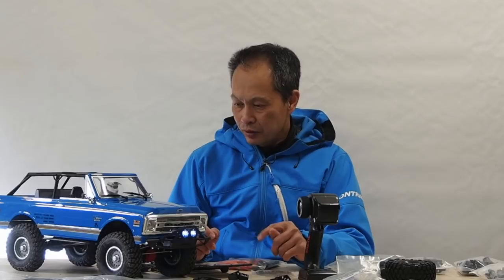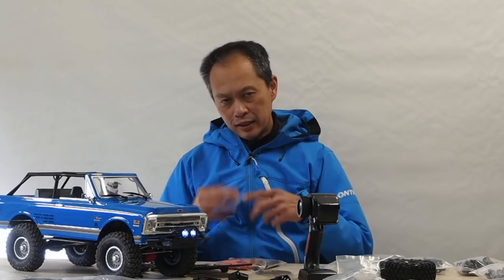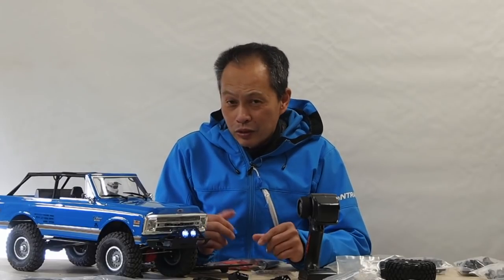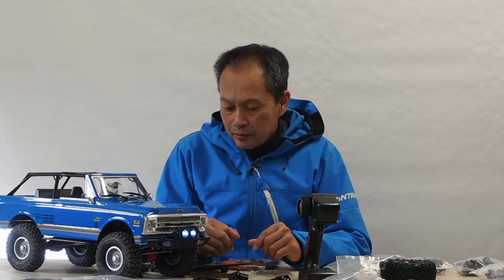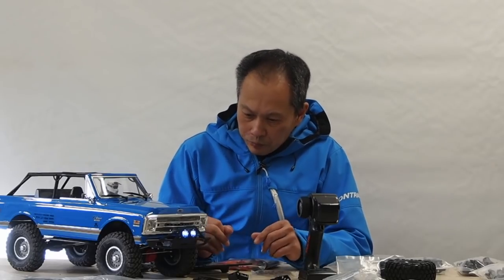We're super impressed with it. We've seen it run on the trail and played with it a little bit — very good as well. So we're going to go through a lot of testing with this one compared to a lot of our vehicles and keep you guys updated on how it performs. Those are the great things about it.